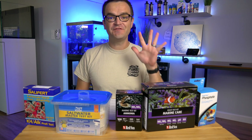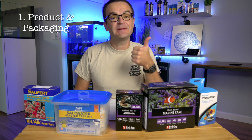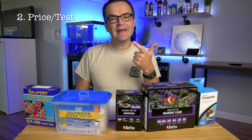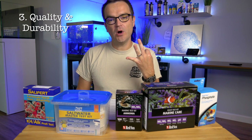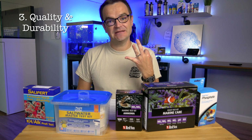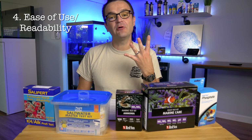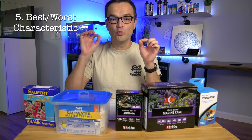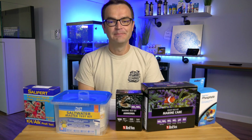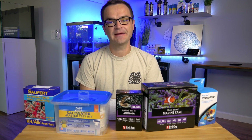For each test kit, we're going to do five things. Number one, we're going to take an up-close look at the product and packaging. Number two is a price-per-test breakdown. Number three, we're going to look at the quality and durability of each test kit. Number four, we're going to assess how easy it is to use and how easy it is to read the results. And number five, we're going to look at the best and worst aspect of each test kit. If you just want to skip ahead to the results, scroll down to the description and click on the timestamp.